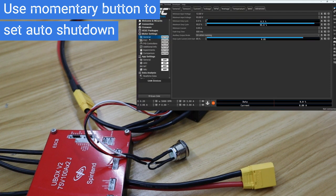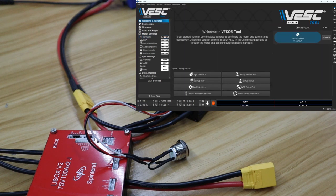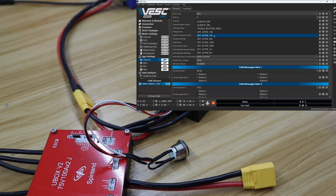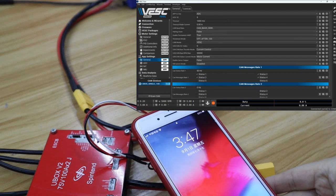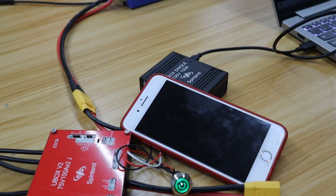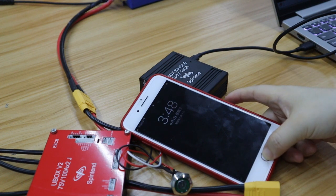Now we test to set auto-shutdown time in VEST tool. We will test to set auto-shutdown in 1 minute, then check the time. It has auto shut down in one minute, test is done.